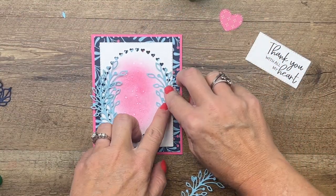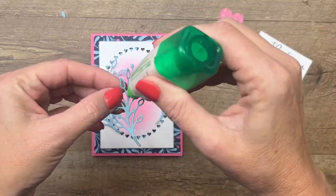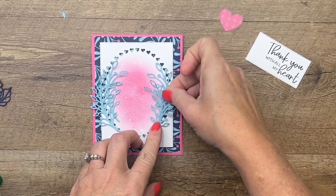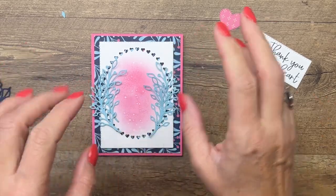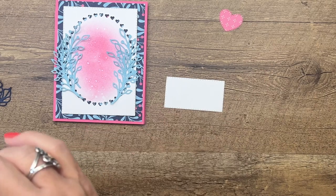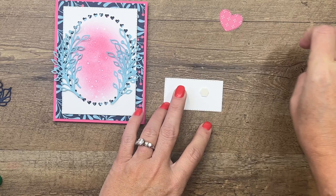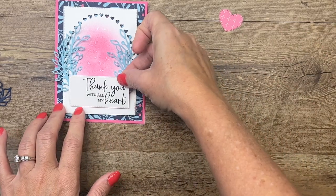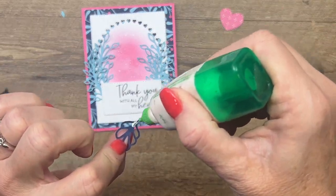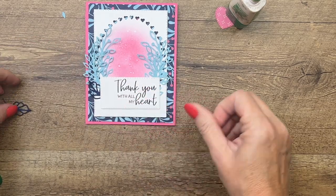With your liquid glue, go easy — you don't need a whole lot, and if you put too much it's going to squish out and leave a shiny mark where you don't want it. Now I'm going to put this on and place my dimensionals towards the middle so I can slide those night of navy leaves in on the side. I love this color combination: night of navy, balmy blue, and polished pink.